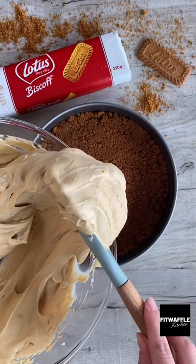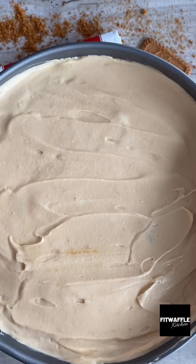Pour the cheesecake mix onto your biscuit base, spreading it out so it's nice and smooth. Pop it in the fridge for six hours, or overnight if possible.